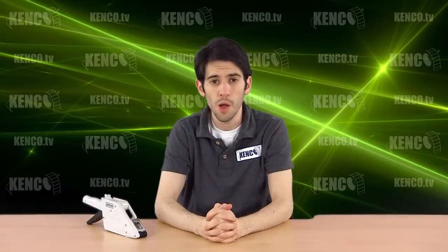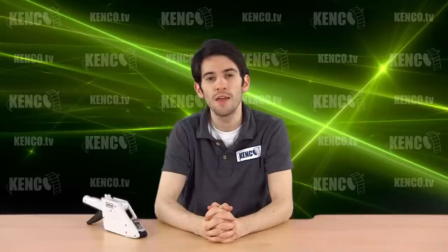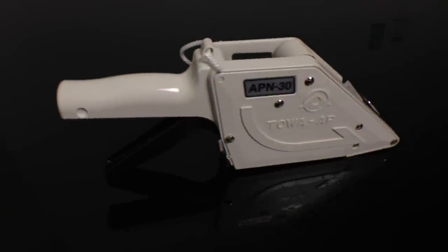Hi, I'm Elijah and welcome back to another Kenco webcast, your number one source for information on labeling and pricing products. Today, I'll be showing you how to properly load and maintain your TOA APN 30 series handheld label applicator.